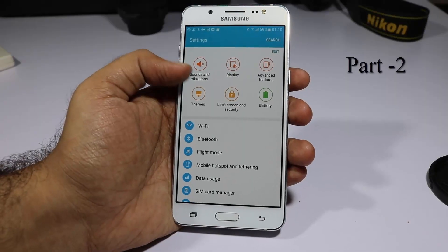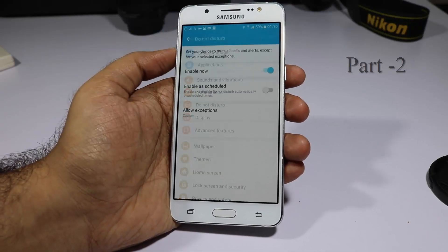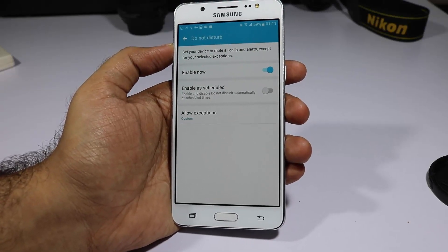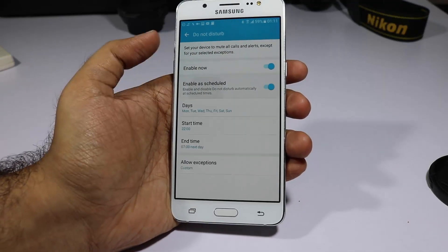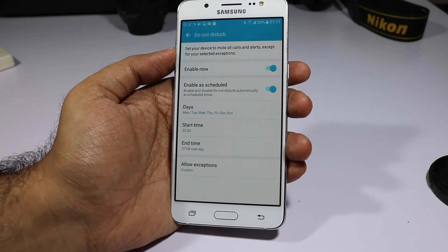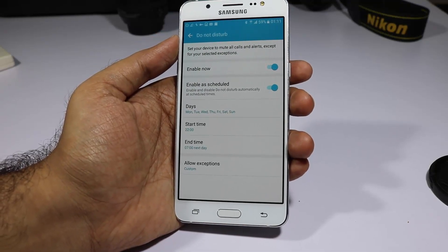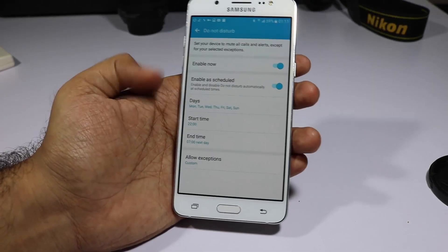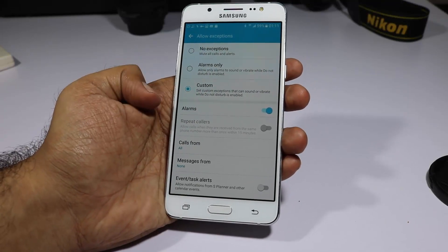Next we have something called Do Not Disturb mode. Just go to Settings and here we have it. It is very similar to silent mode but here we can tweak it a little bit. I just enable it and set a schedule — every day Monday to Sunday from 11 PM to 7 AM. I won't be interrupted for normal calls, messages, or any notifications.